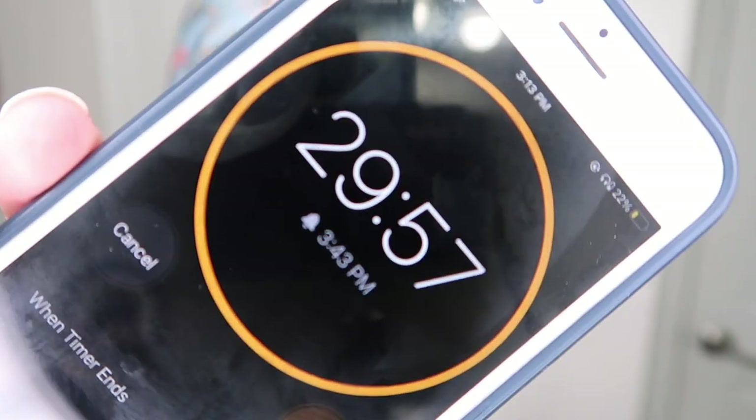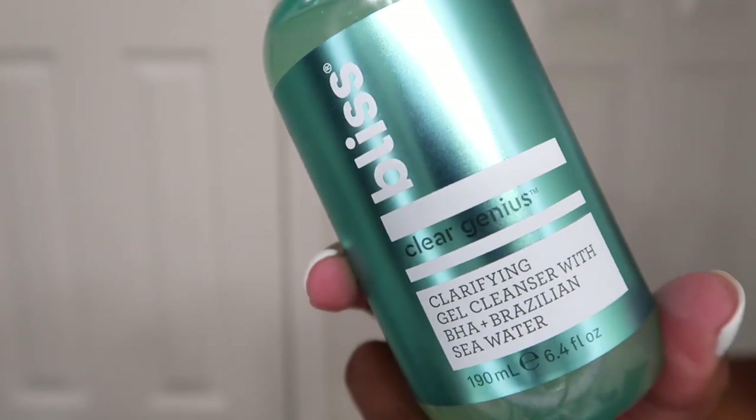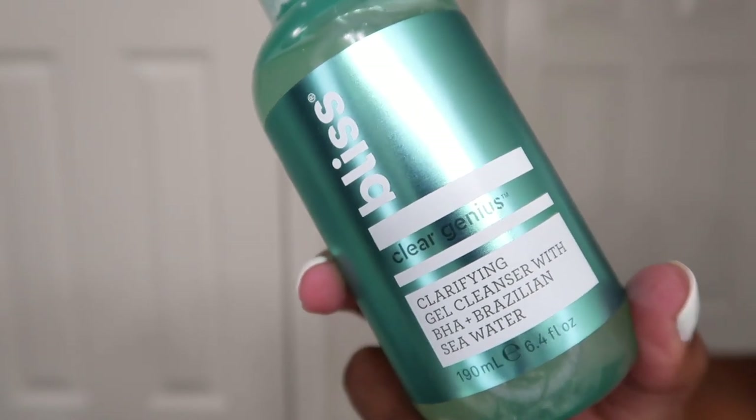I'm leaving this hydrating mask on for 30 minutes and then hopping into my skincare routine using the Radiant skincare brush system. I'm starting with the Bliss Clarifying Gel Cleanser — I take two pumps, put it onto the brush, gently rub it in, and then work the brush onto my face. What I love is that it's so soft and so gentle, and it literally takes the work away from me having to use my hands to wash my face.